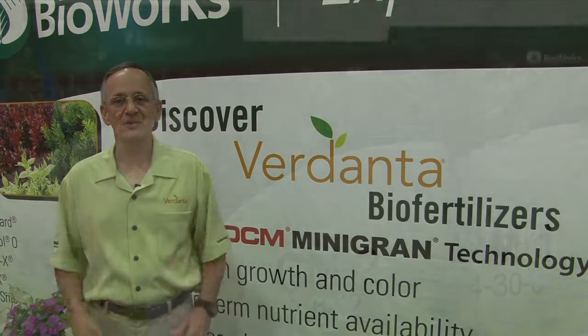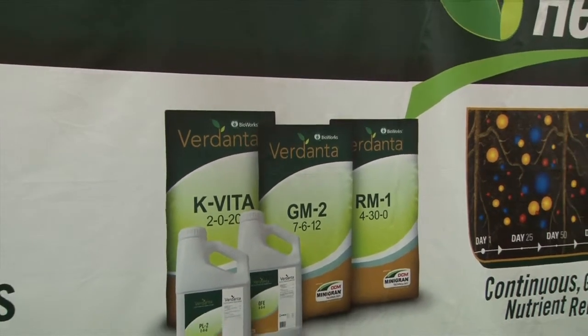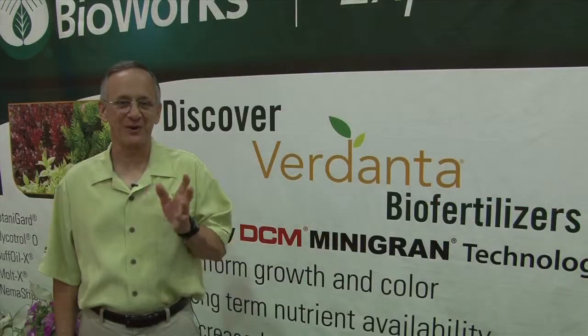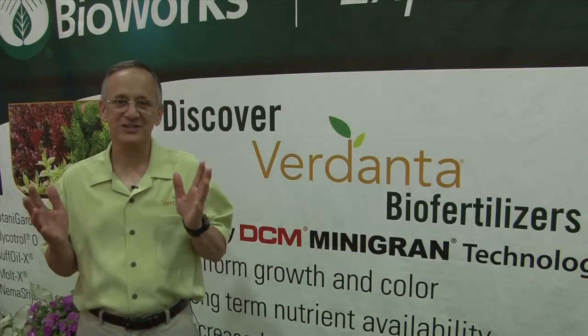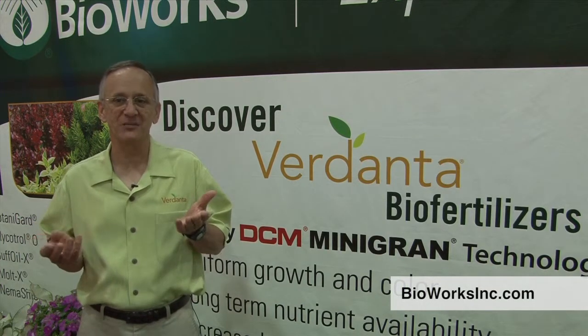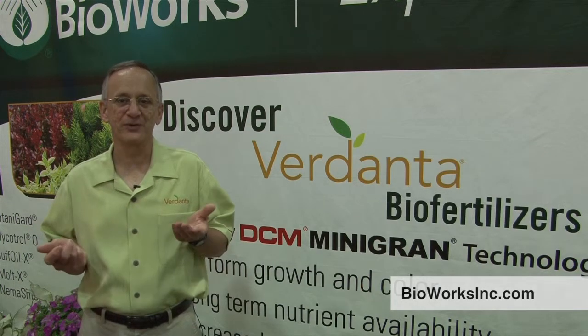So give Verdanta RM1 a try on your propagation mix, your potting mix, or anywhere else you want to increase root numbers and quantity. We hope you've enjoyed the presentation and learned how Verdanta RM1 can help you with your growing needs. If you have any questions, contact us at Bioworks through our website at www.bioworksinc.com or call us at 1-800-877-9443. Thank you.